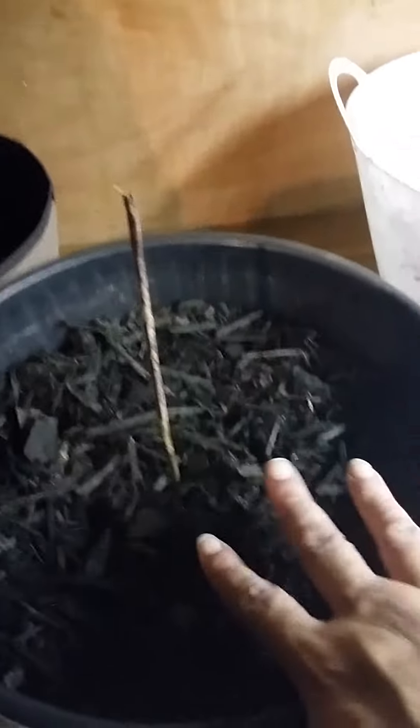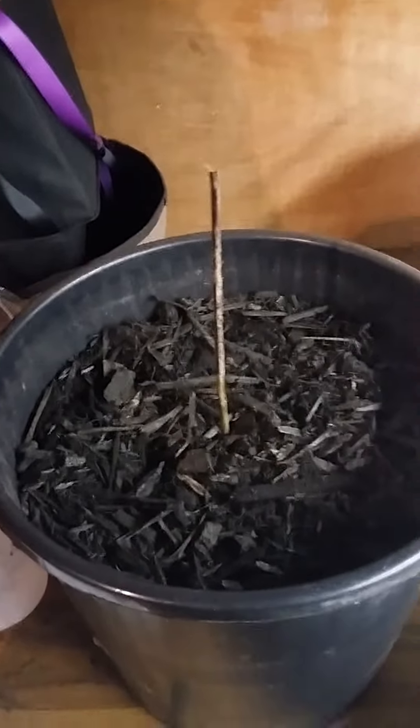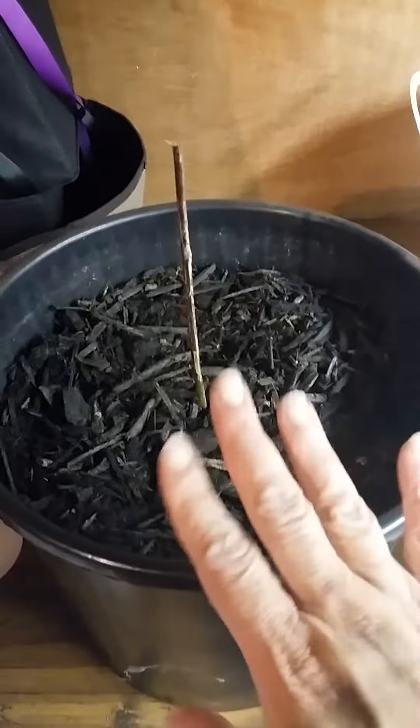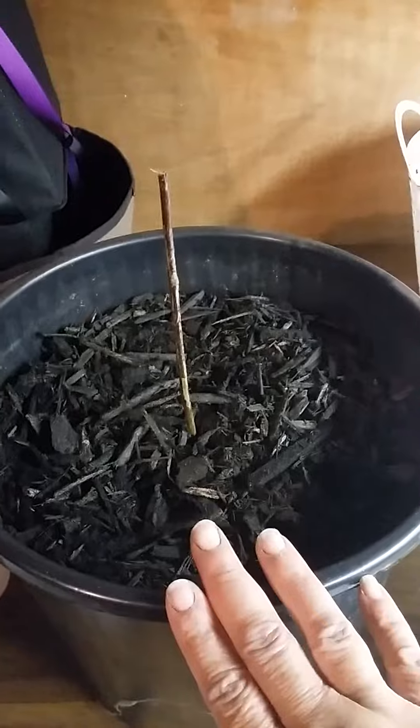Then I put it in there and put some mulch around it to help the plant keep moisture, because I did hear in a lot of videos that with container gardening you have to really keep a close eye on the moisture. So I put some mulch there.